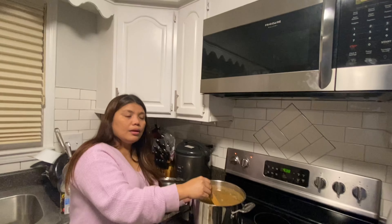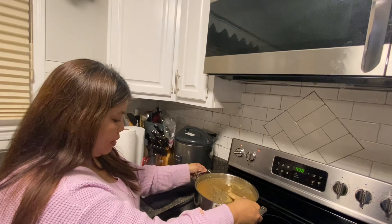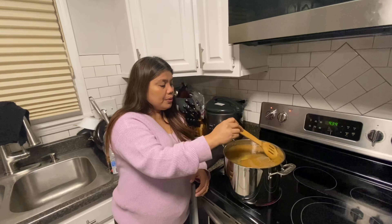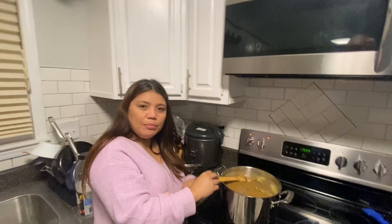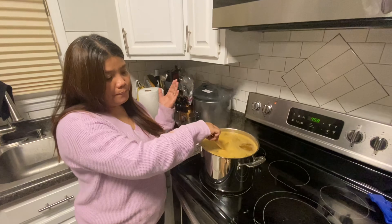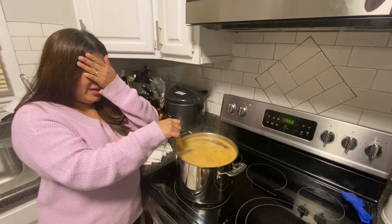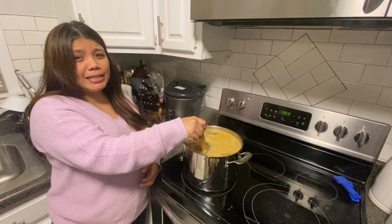The brine is taking a long time to heat up — we might be here 30 more minutes. So we're going to turn off the camera and fast-forward. Okay — we're back! The brine just finished boiling and we took it off the heat. Live in the moment, don't live in the past, move forward!